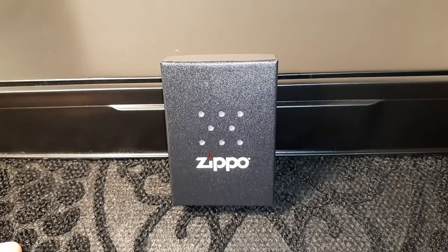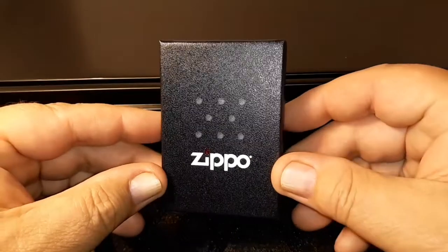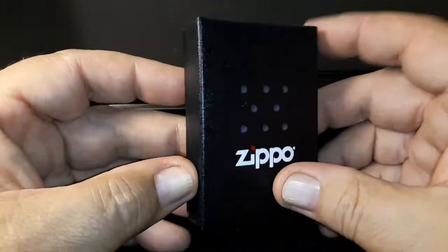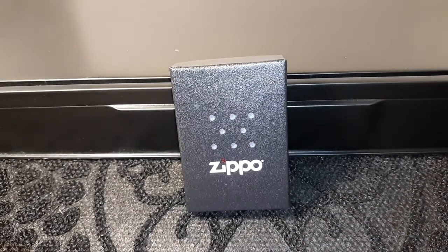Hi everybody, it's Dagen here and I have another Zippo to show you tonight. I think everybody seemed to like the last one so I thought I'd do another one. They come in the same boxes — it's supposed to represent the little chimney on the lighter — but let me open it up and show you what we have.